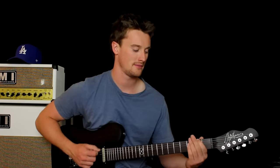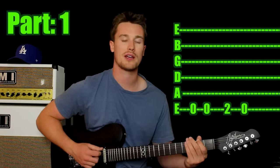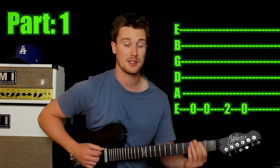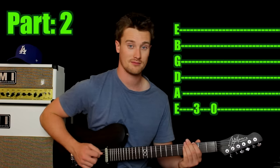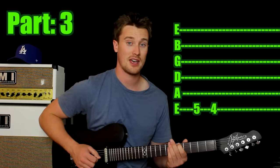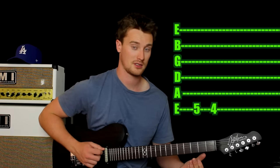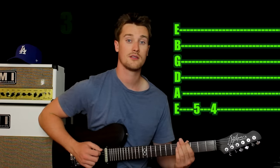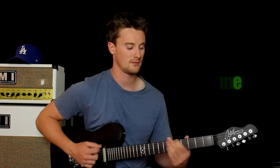The next classic riff we are learning is the Peter Gunn theme — a classic riff. One finger: come in and play the open sixth string twice, then play the second fret, then open string again, then third fret, then open string again, then fifth fret, and then fourth fret. That's all there is to it, guys. Well done.